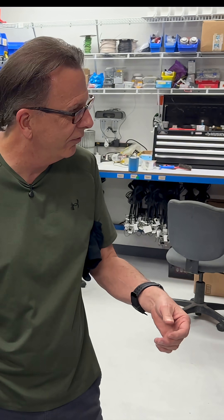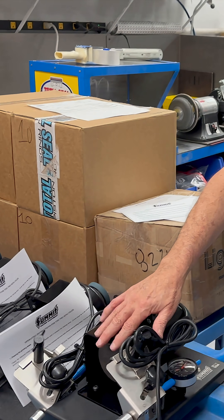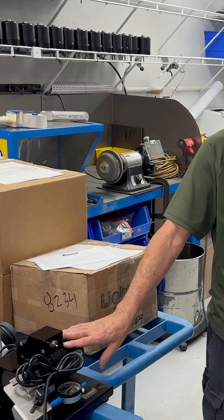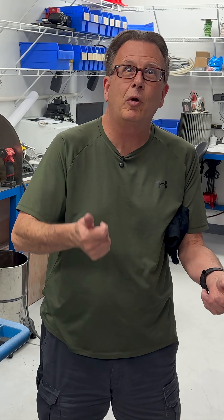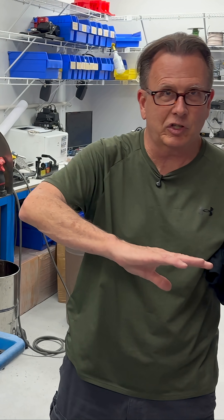We actually produce a version of this that is the same type of machine, but it's not powered. It has a little stub shaft off of it, and you can put an electric drill motor on it and power your own ring filer — very similar. They're available through Summit; we make it exclusively for them. Very cool piece — saves you a little money.